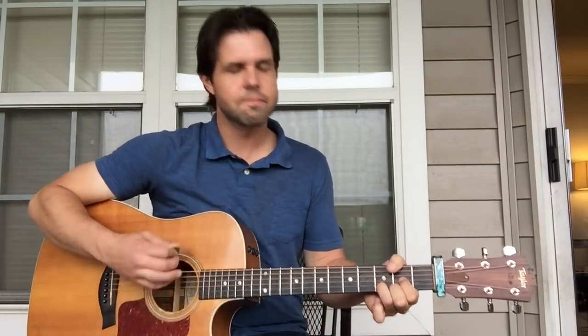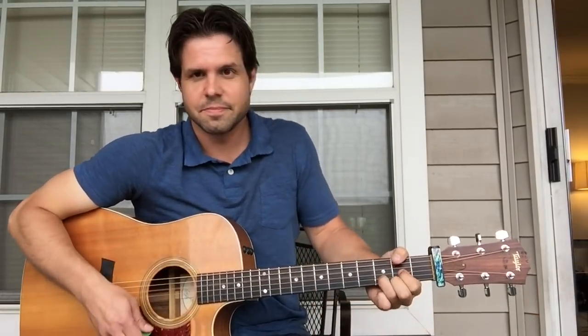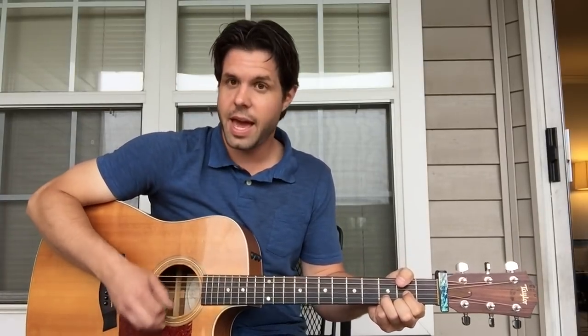We're one third done. Part two: D... A... D... A.